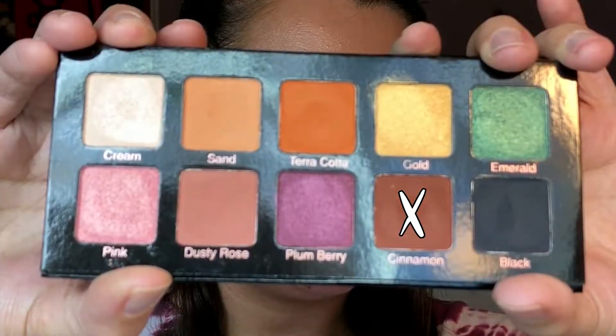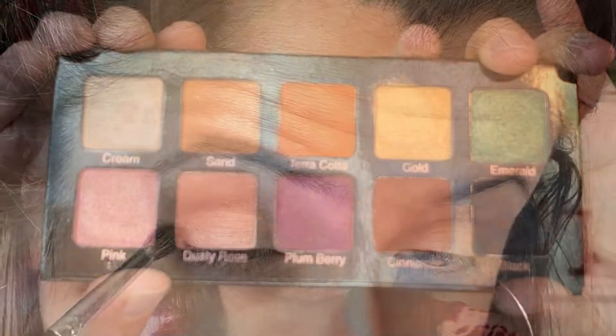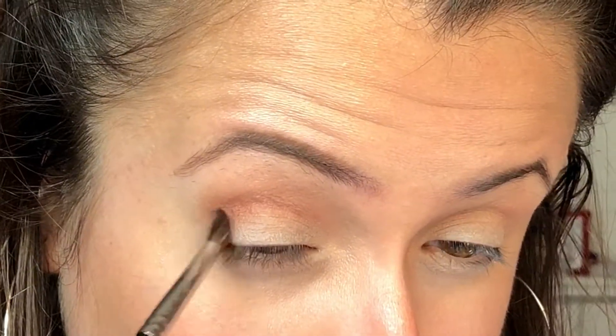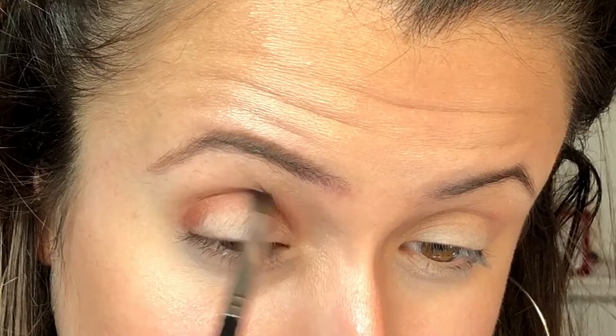Then I'm going in with the shade Cinnamon just to deepen up the outer V and the crease a little bit. I'm just putting that on the outer V and really focusing it in the crease. This shade is just perfect for deepening the crease up.